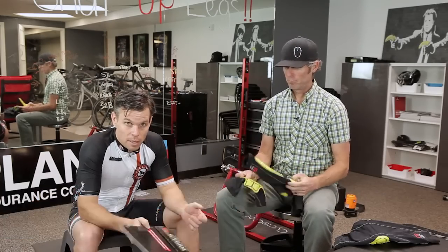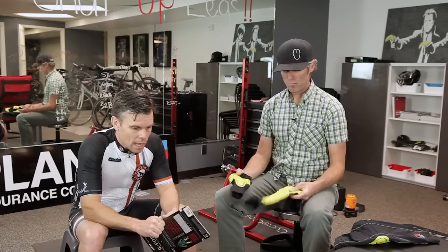Hey, Bart here with Cycling Strong. So one thing that I found — I'm fairly new to mountain biking. Dave has been riding mountain bikes for most of his life.